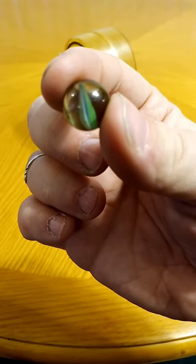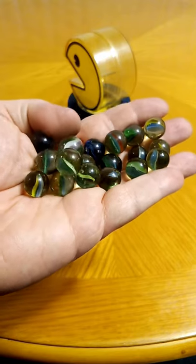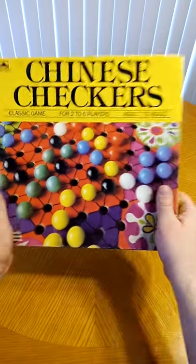Instead of gum, you can use marbles. I don't prefer cat's eyes for this, as they aren't colorful enough and don't resemble gumballs enough for me, but other marbles are available and I know a good source.